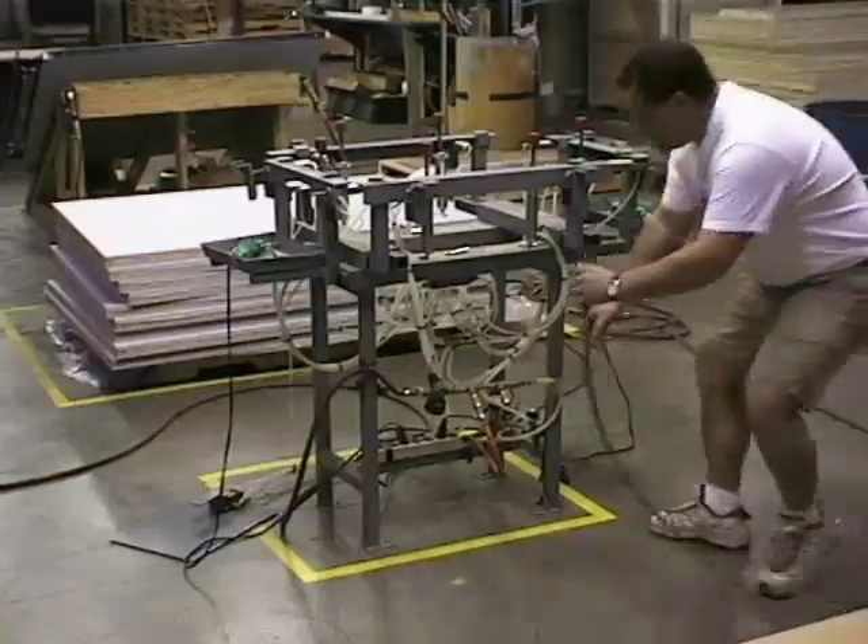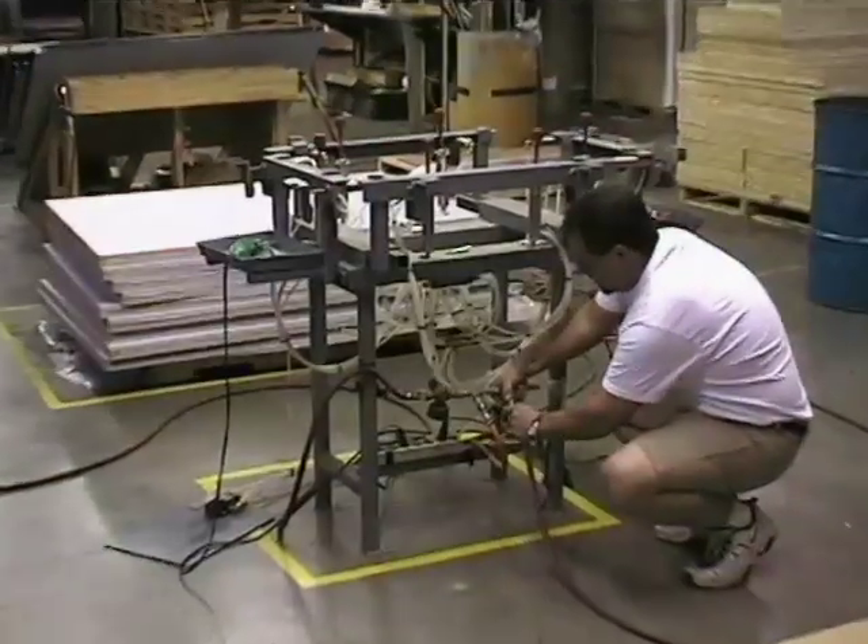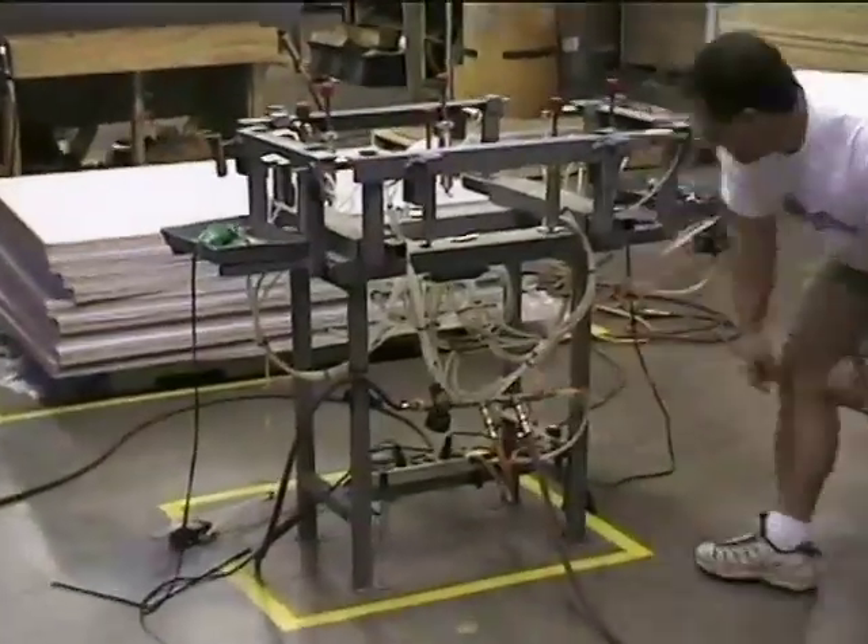This is an introduction to the Unisource Fabric Stretch Machine. The first thing you'll need to do is hook up an air supply to the stretch machine.